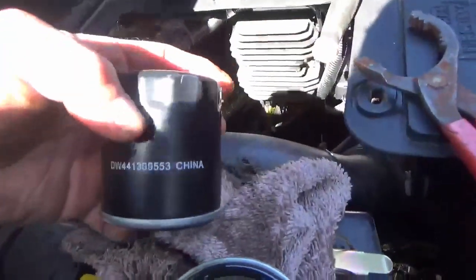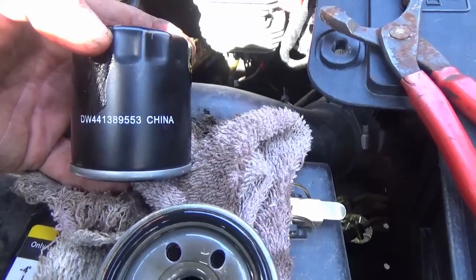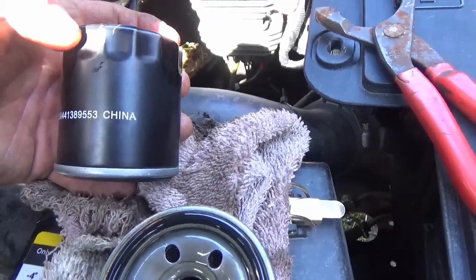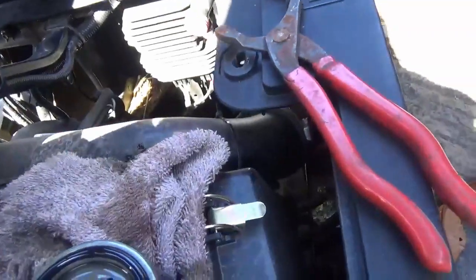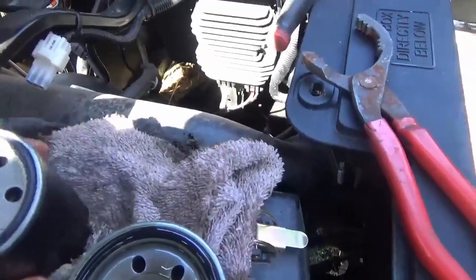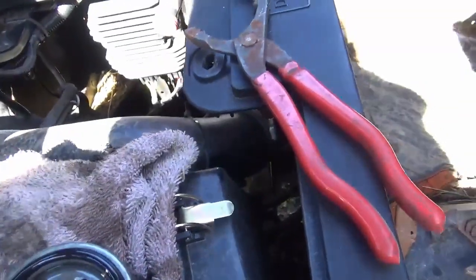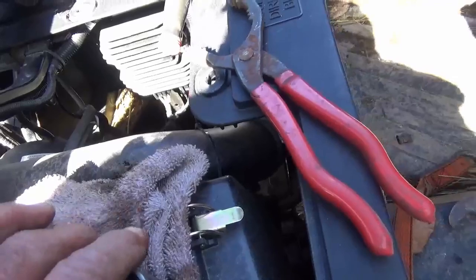Here's the new filter and that's the part number that fits my 750. I'm going to lube up this new gasket — I will never have it on as tight as they did, so I won't go through that again. You just want to get that slicked up pretty good.